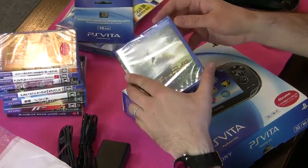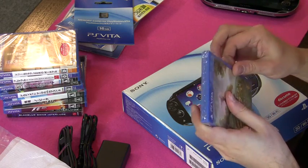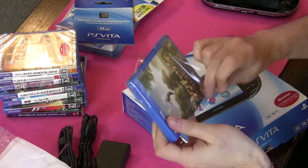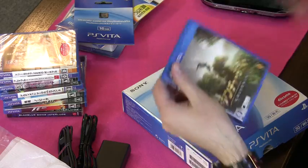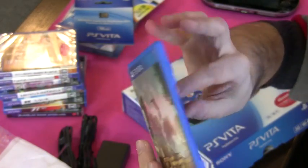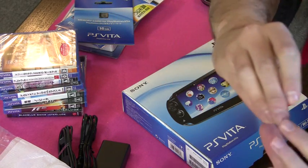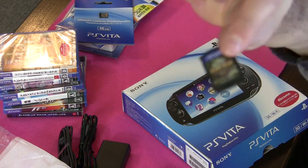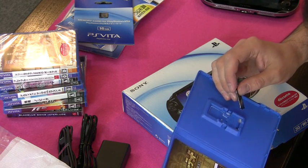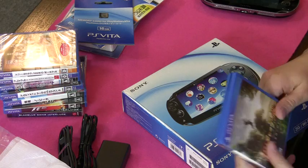Let's unwrap some of these games. So this is Uncharted — it comes wrapped in plastic. I don't know if they'll be like that in England, but certainly in Japan everything comes wrapped in plastic. There's Uncharted, and that's the game card — it's pretty small, like half the size of a 3DS card. And right away inside there's a little piece of paper telling me that the Vita will need an update to play the game. Great.